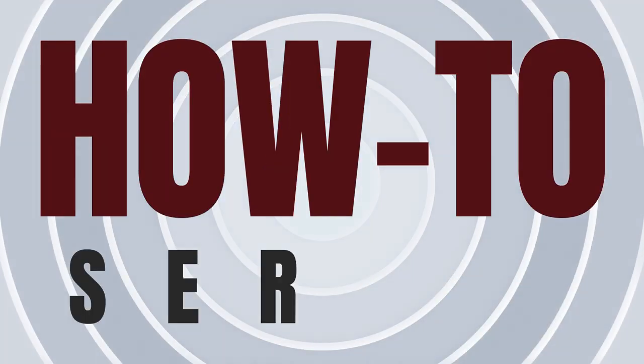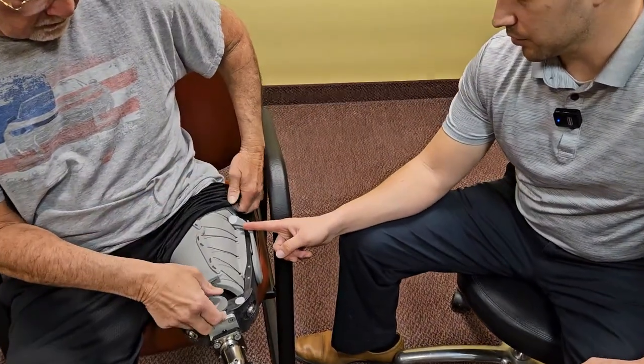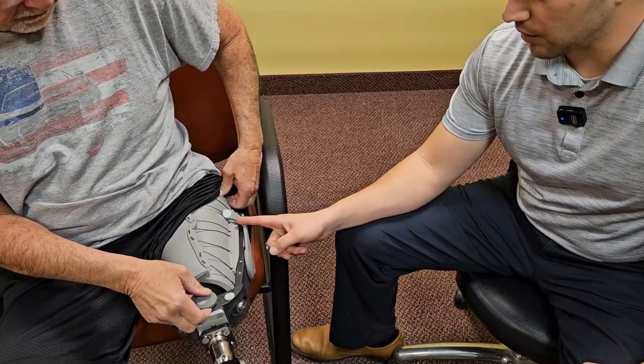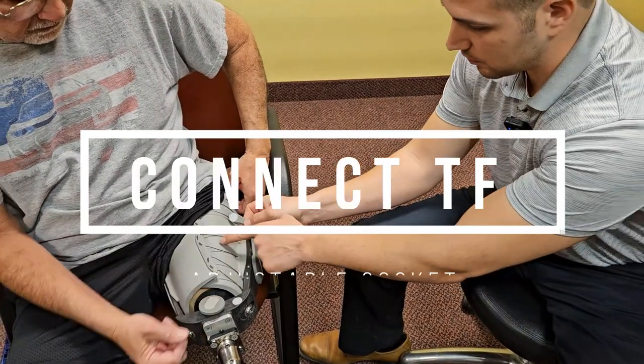Welcome to the PERI Prosthetics How-To Video Series. In this video, prosthetist Michael Perez and our friend Jack discuss the ins and outs and all of the benefits of the Connect TF.